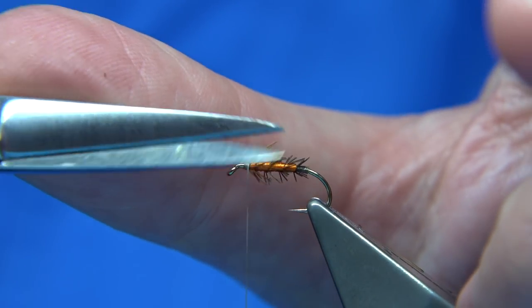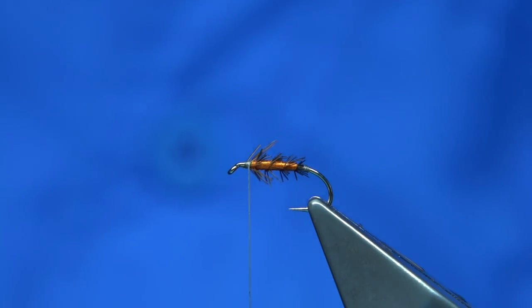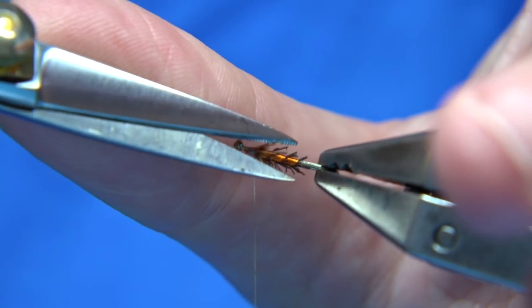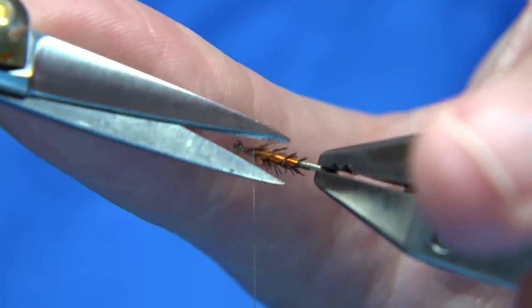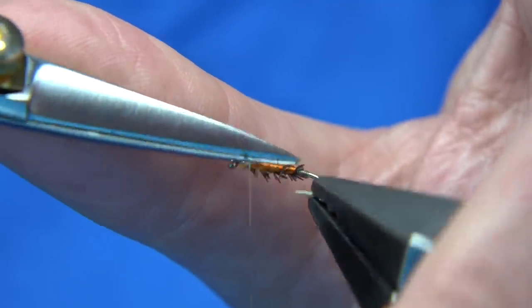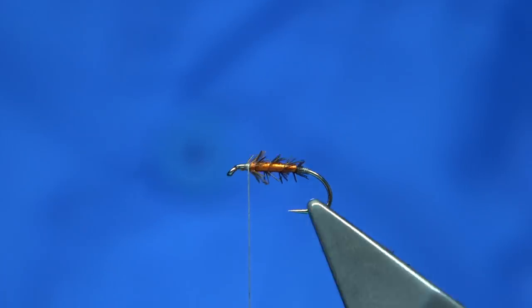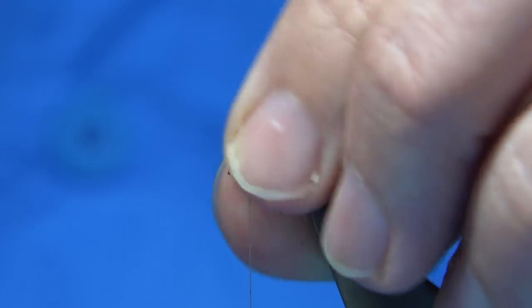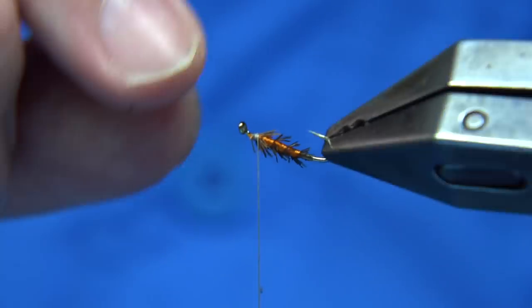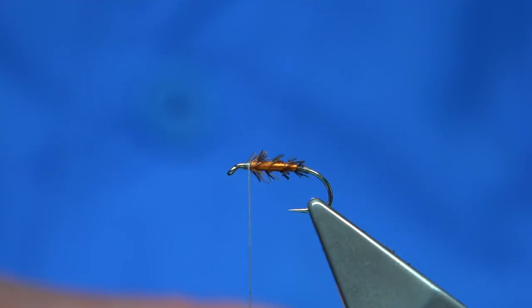The long hackle fibres there — it's just a tad too long; we can trim them at this point. Just turning the vise having a look — you can always take these back. There we are, that looks okay. When you see the orange through it, we still want that. There's quite a thick body in these flies.